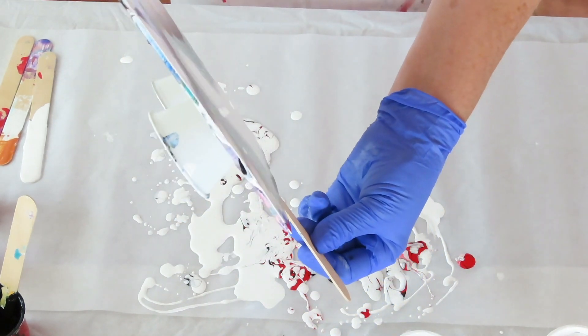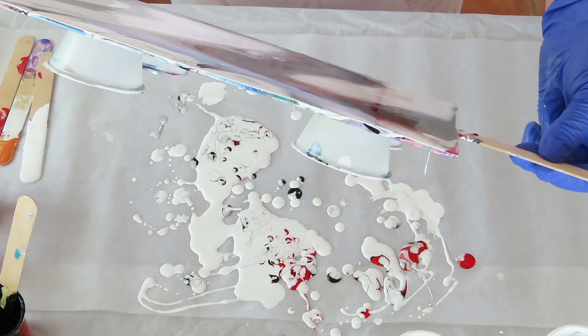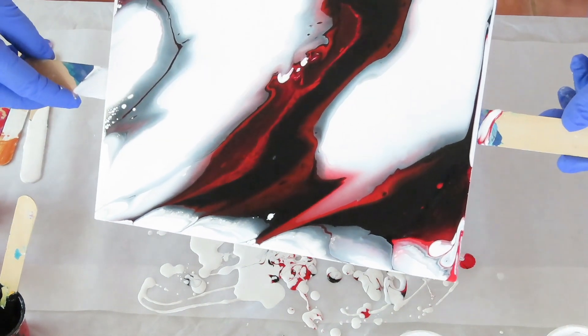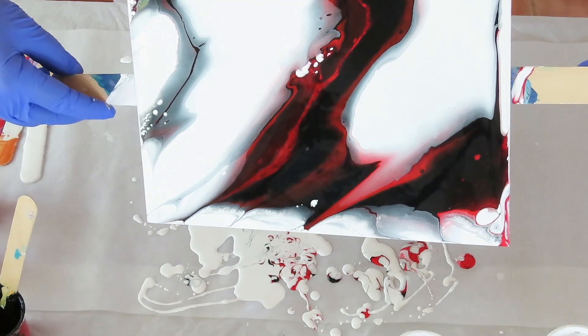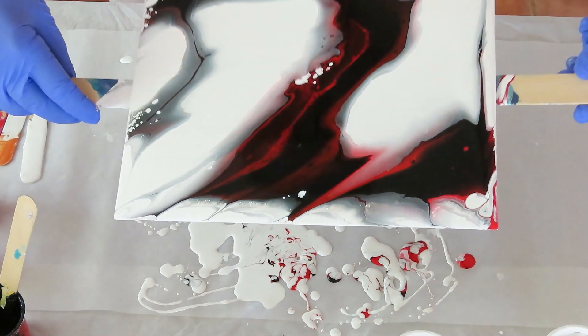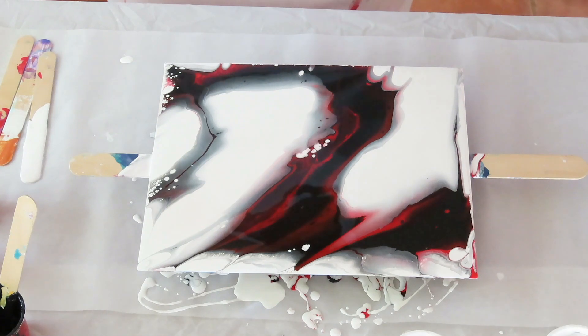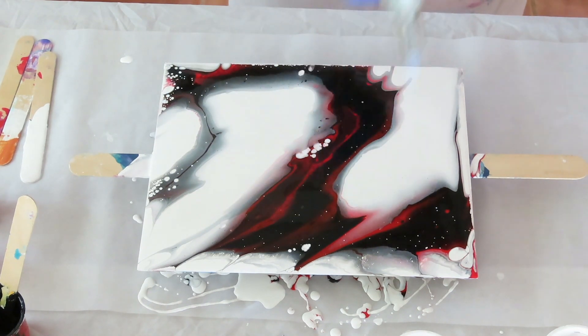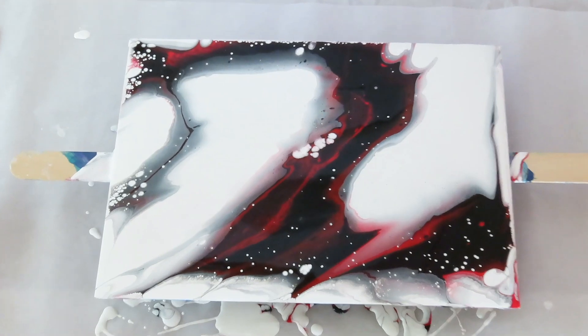I just have to get some of this off. I think that might be enough. I'm a little bummed that I had to get rid of so much red. It's still cool looking. I'll let it go — I'll bring it down, let it go for a little bit, do a little time lapse, and we'll see what we end up with.